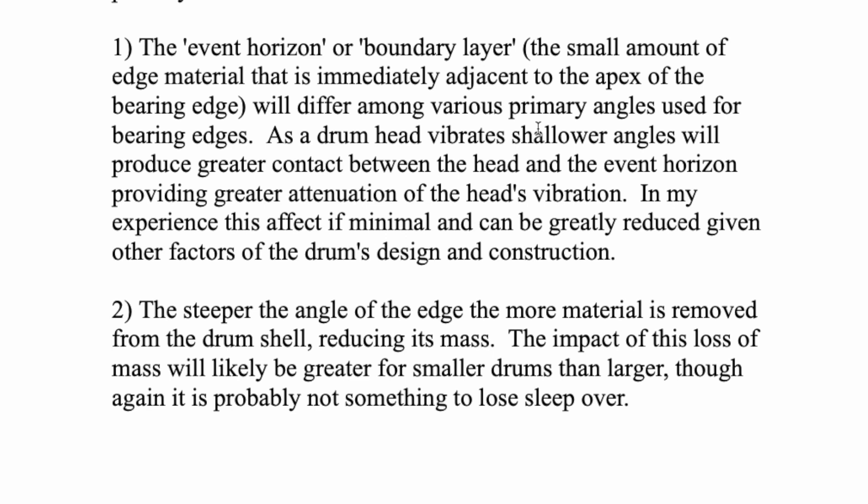A shallower angle will experience more of that — greater transfer of energy from the head than a steeper angle, which requires hitting harder to get the same amount of contact with the adjacent bearing edge contour. As a drum head vibrates, shallower angles produce greater contact between the head and the event horizon, providing greater attenuation of the head's vibration. In my experience, this effect is measurable but minimal.